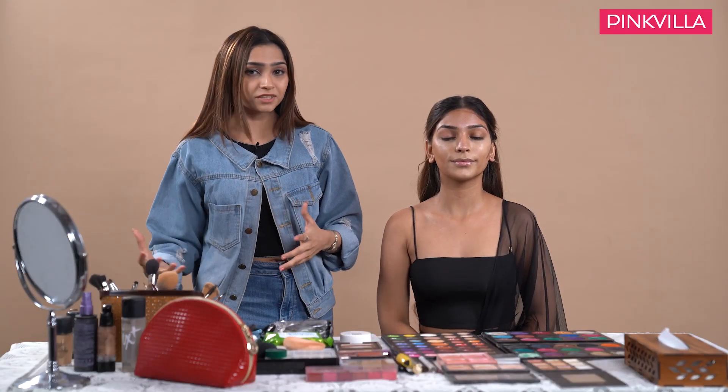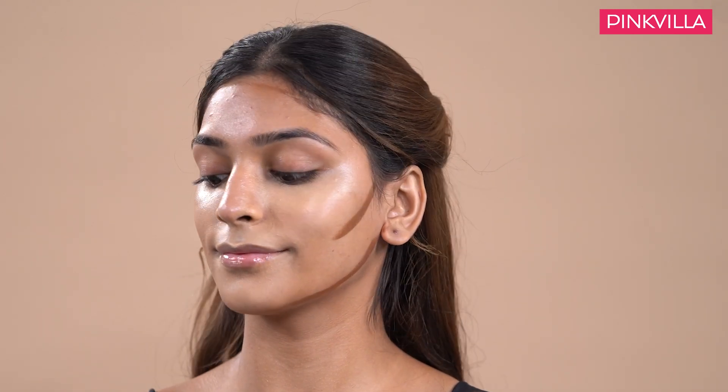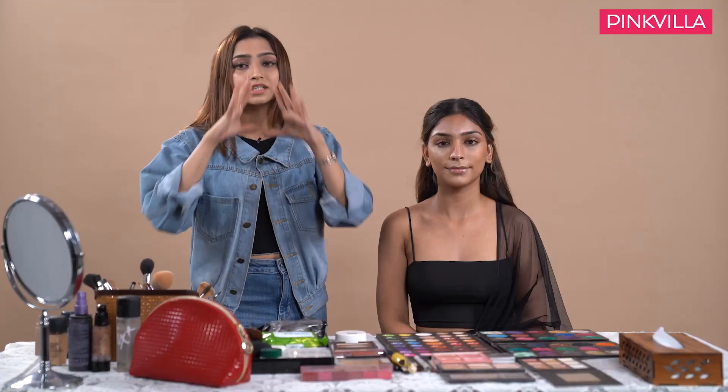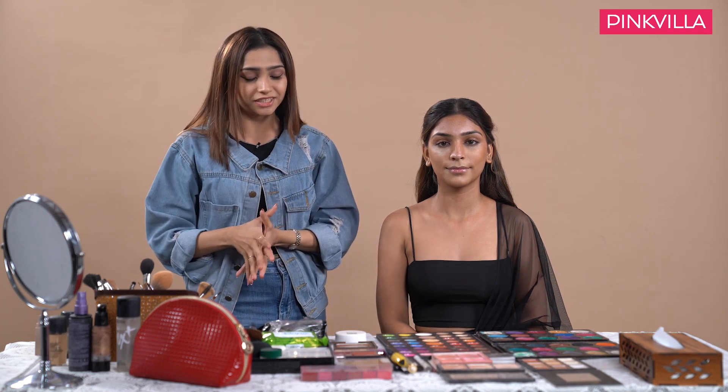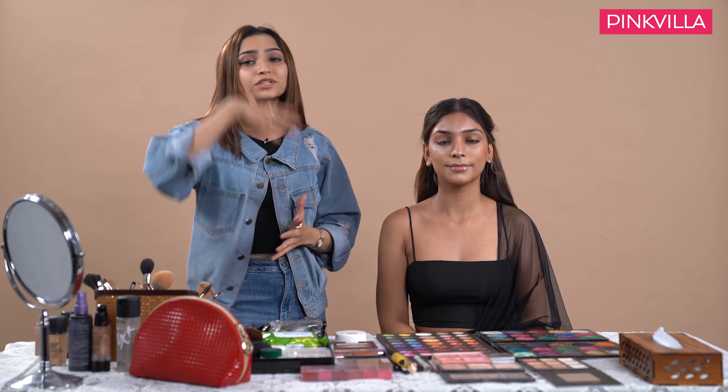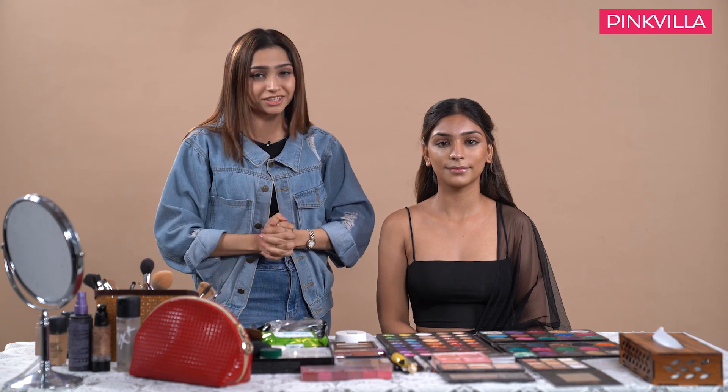If you carefully observe, you will notice that the right side of the face where I have already blended my contour looks a little lifted and thinner compared to the left side, which looks a lot more bulgier. The concealer is looking very bright and the contour is looking very shaded, so next, to even out the entire face just like the flawless look on Kriti, we will be using a foundation.